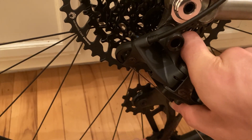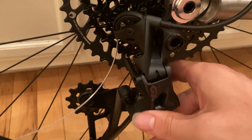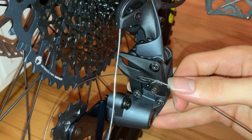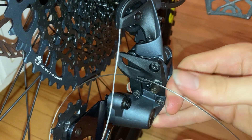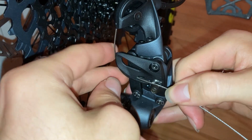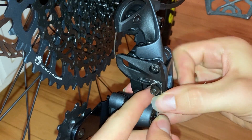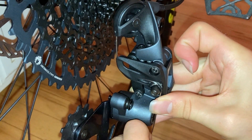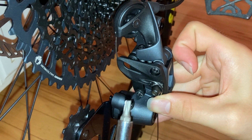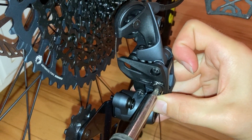Pulling the derailleur arm all the way down and pushing that little button in with my thumb so it stays in the downward position — that gives us a little more space to work up here as we put the cable in. Now we feed the cable right through this section and loosen the cable clamp. It is a torx head bit, so get one of those and pull as much slack out as you can, then tighten that cable clamp.